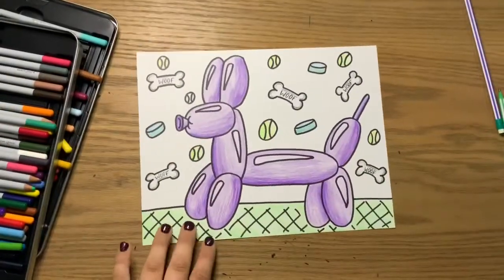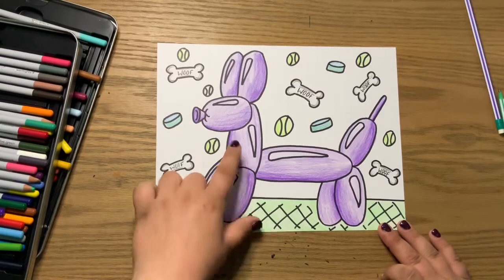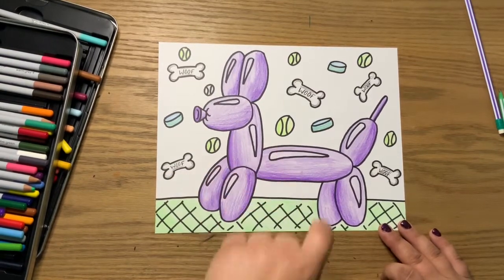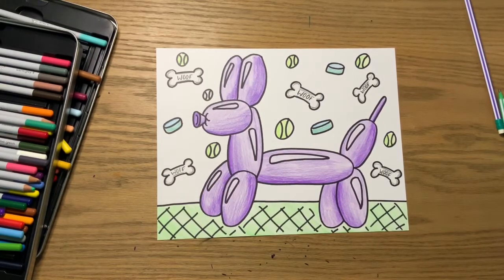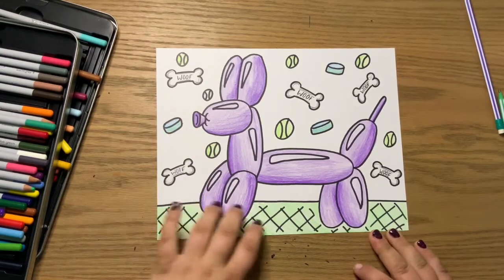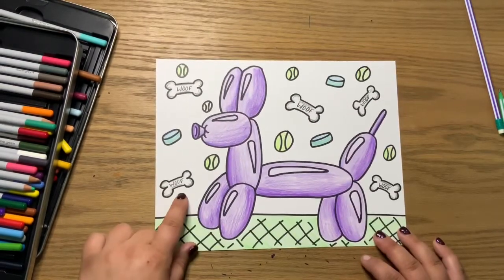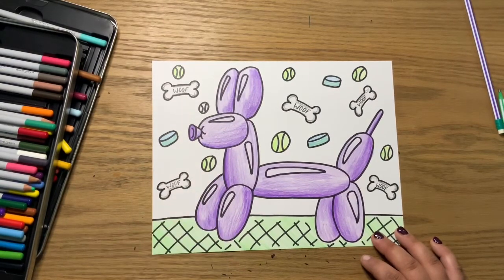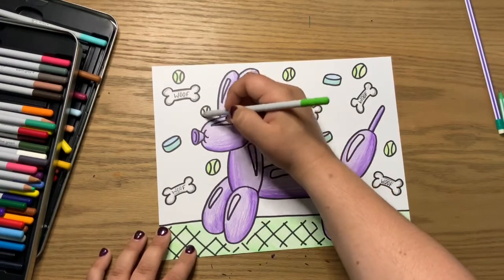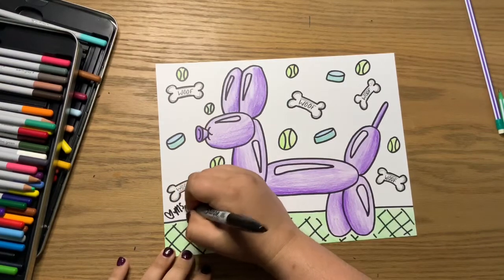Okay, so here is our fun final finished little balloon dog. If you notice, I did add the shading — I just colored darker on the opposite side of wherever that highlight was. I also very, very lightly colored in the highlight too, just so that it wasn't just this bright white or look see-through, but still had a little bit of dimension. I did decide to add some fun little background images — some little doggy bones, some water dishes, some tennis balls. And don't forget to also sign your artwork, because it is important when it is yours — that makes you an artist.